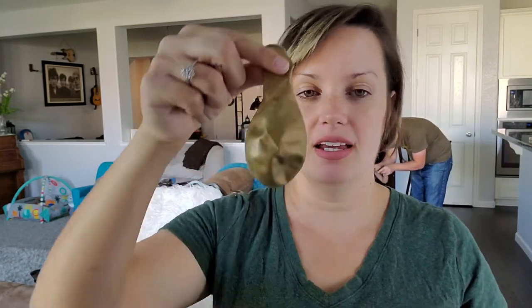What you're going to need is an old CD, a bottle cap, a balloon, and then the best thing to use would be a hot glue gun. My hot glue is out so I'm just going to use crazy glue for it.